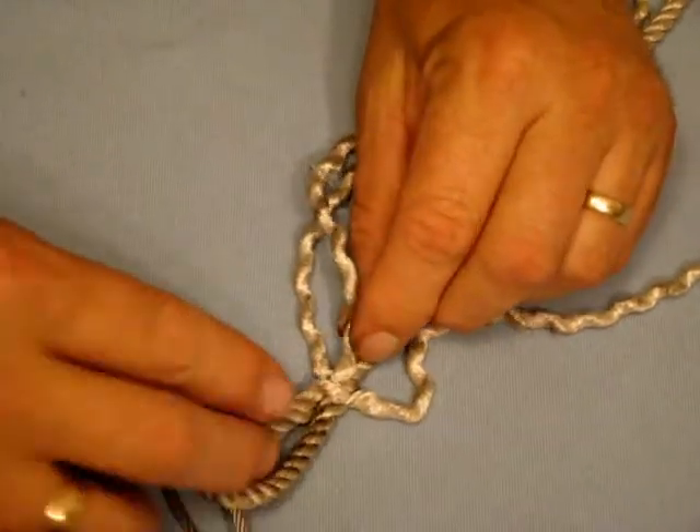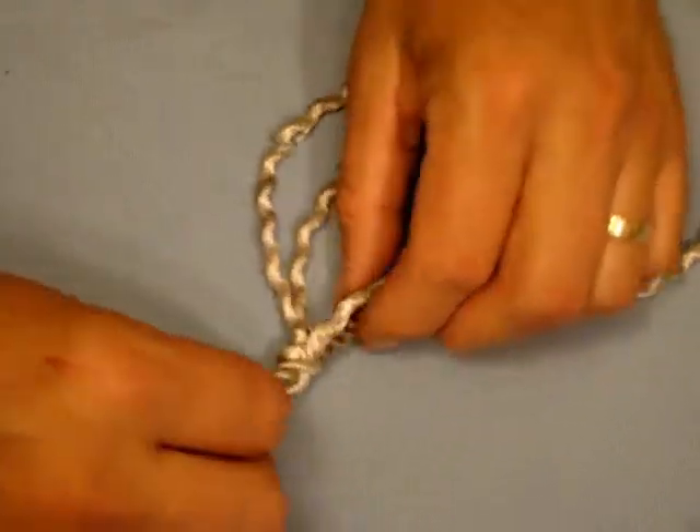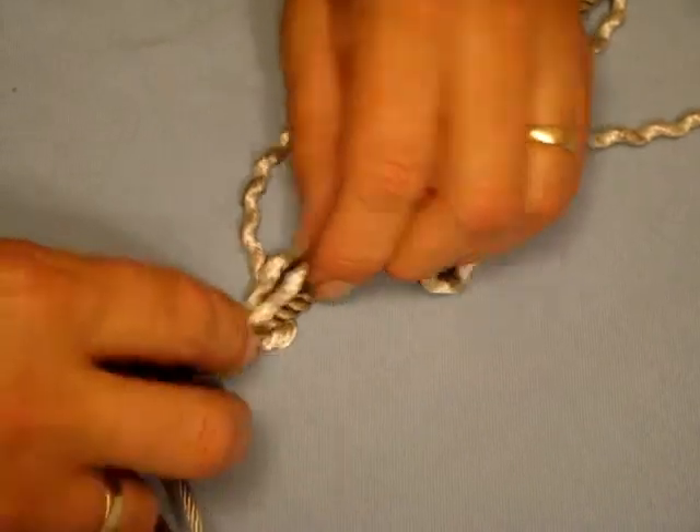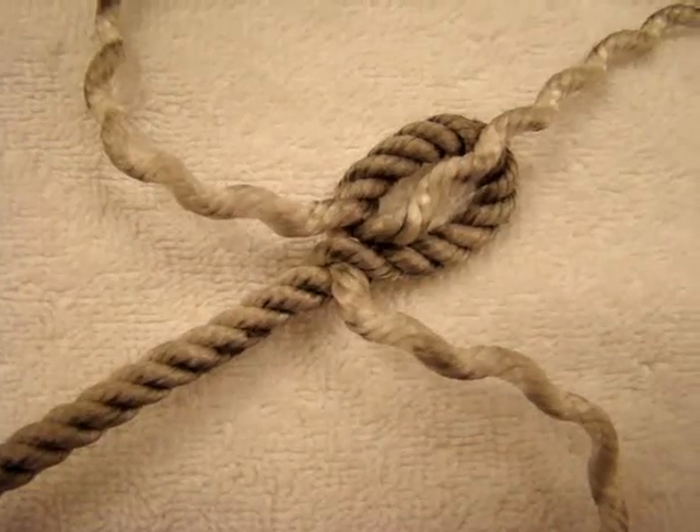So what we now have are all three strands of the rope under there. This one comes around the lay through that way, this one comes over and under, and this one goes under which is the one we started with. This one comes over.